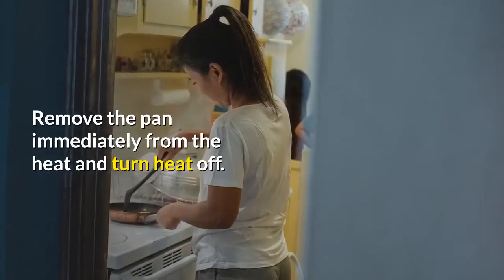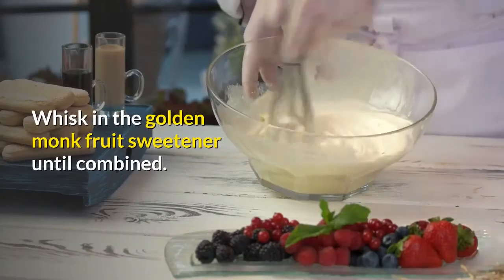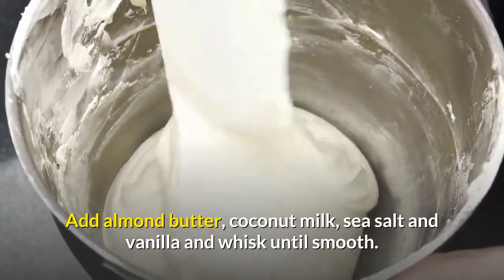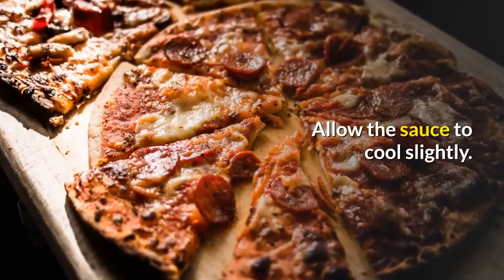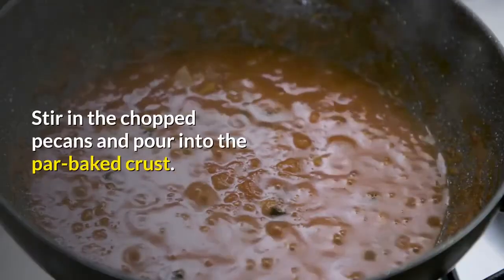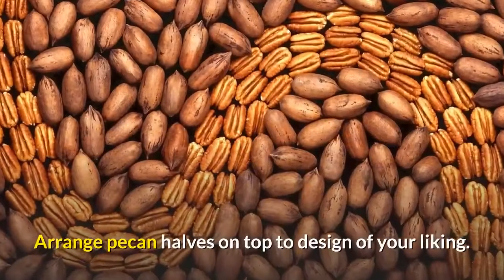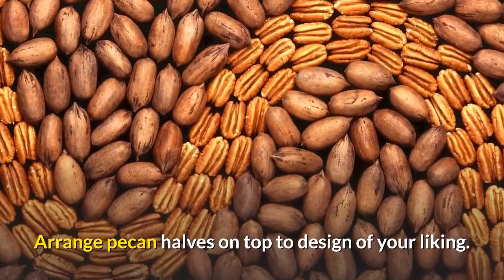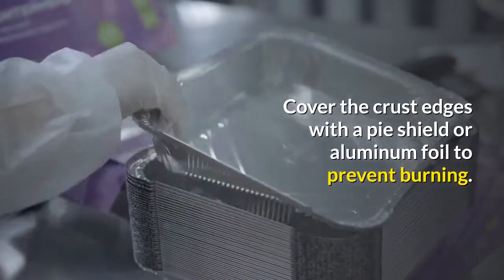Remove the pan immediately from the heat and turn the heat off. Whisk in the golden monk fruit sweetener until combined. Add almond butter, coconut milk, sea salt, and vanilla, and whisk until smooth. Allow the sauce to cool slightly. Once cool, slowly whisk in the eggs until combined. Stir in the chopped pecans and pour into the par-baked crust. Arrange pecan halves on top in a design of your liking. Cover the crust edges with a pie shield or aluminum foil to prevent burning.